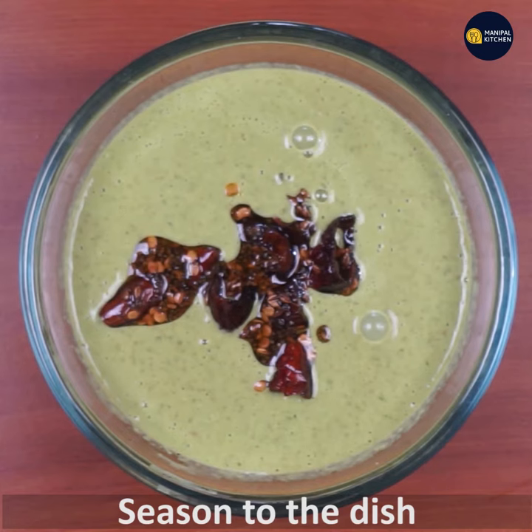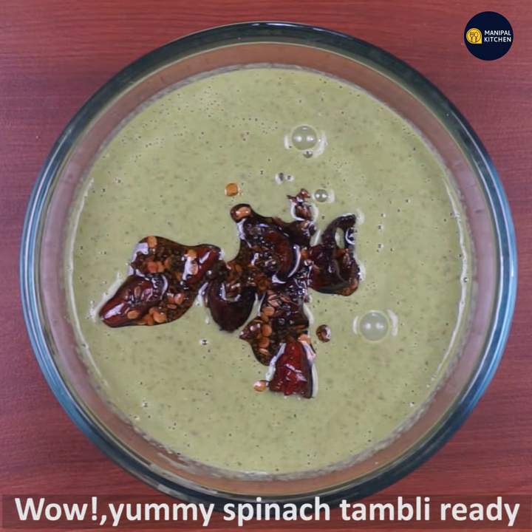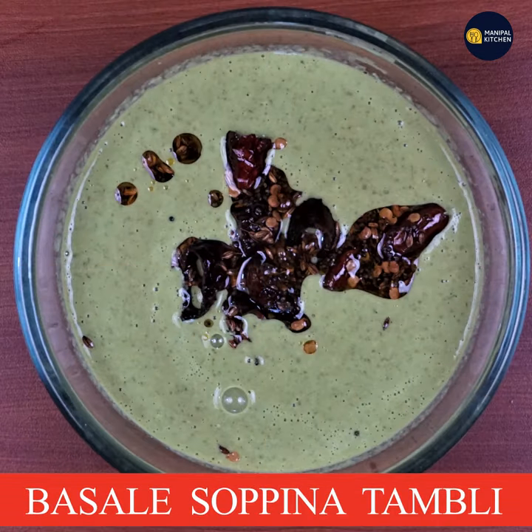If you are busy, you will be able to make the same recipe. Subscribe to my channel and see you in the next video.